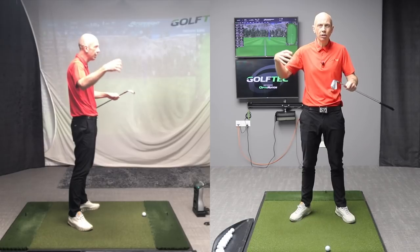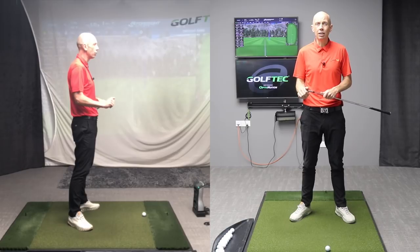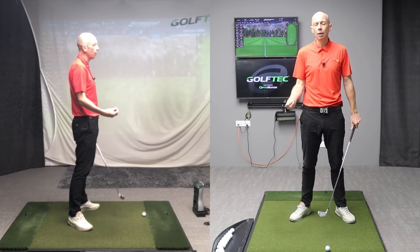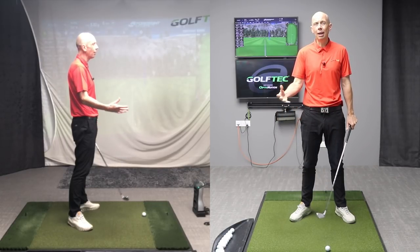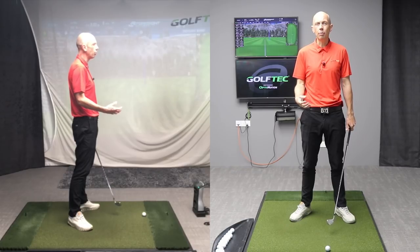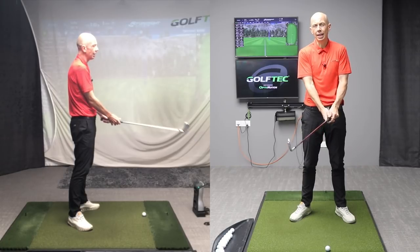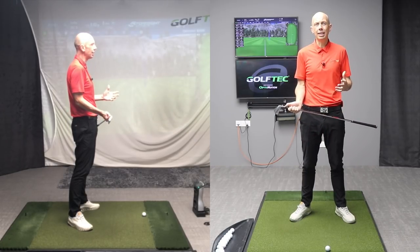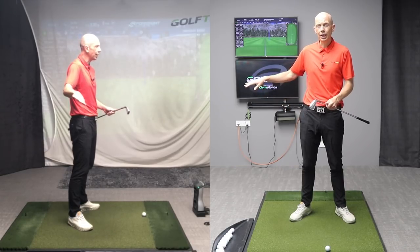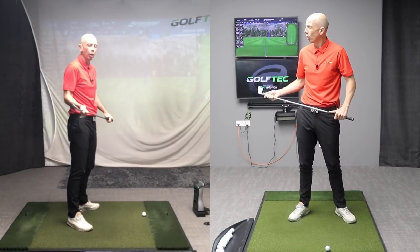Unruly, chaotic arms cause massive issues in terms of controlling the club's radius or the swing's radius, meaning they have difficulty making consistent contact. Today I'm going to discuss some feels and some ideas behind helping you not only improve your ball striking through better radius management or keeping these arms straight, but also to help you hit the ball straighter — because as you learn to control the arms and the elbows correctly, the swing direction, the path, and the travel of the club around you can also improve.